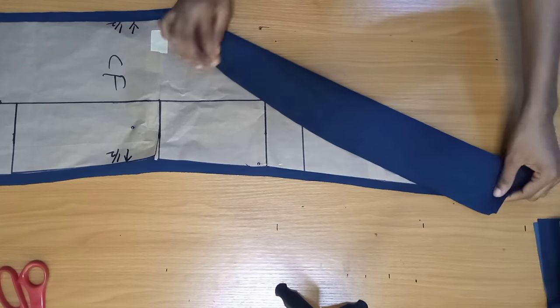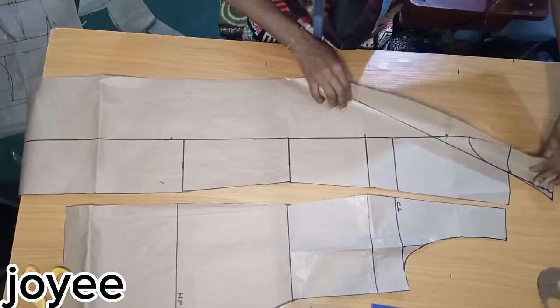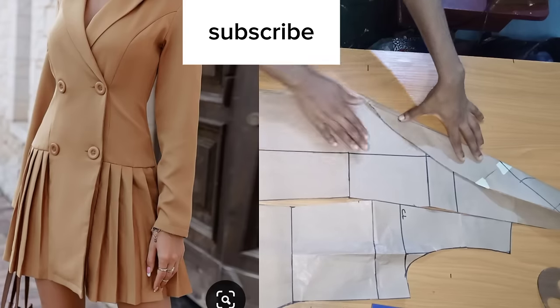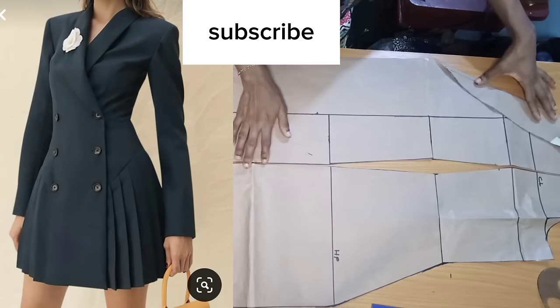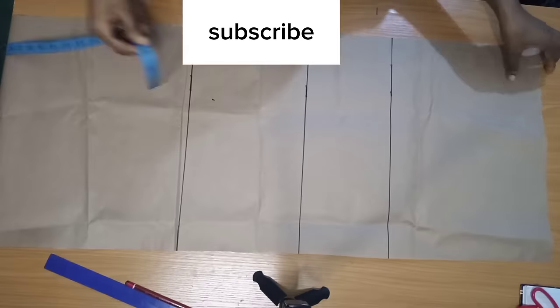Welcome back to another sewing tutorial. In this one, we'll learn how to draft this double-breasted short collar blazer dress shown on my thumbnail. I'm going to show you step by step how to draft this pattern in this video, and in the next one we'll also learn how to sew it step by step.